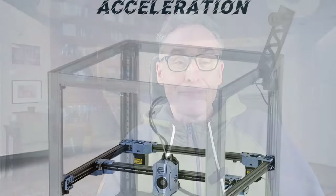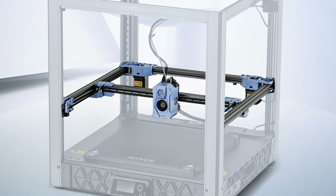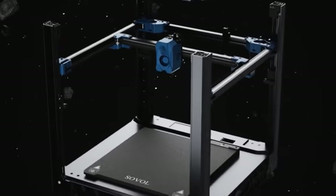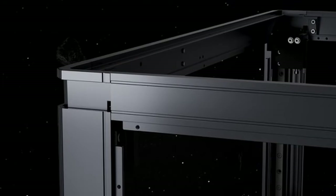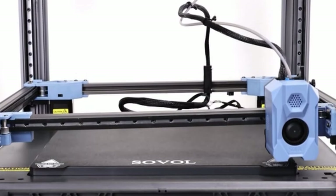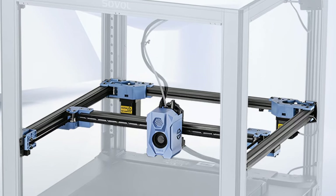First off, from the officially released designs and images, it's apparent that the Sovo SVU-8 will feature a fixed bed Core-X5 design. Essentially, the print bed stays put, while the print head maneuvers across all three axes via a sophisticated timing belt system.